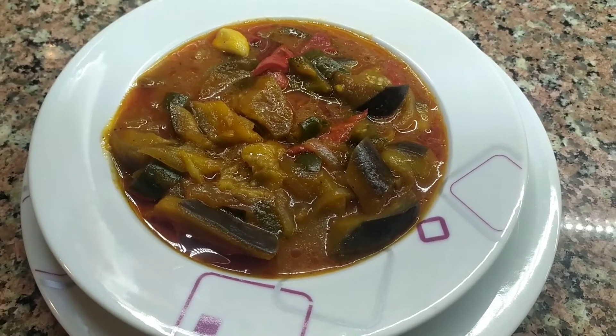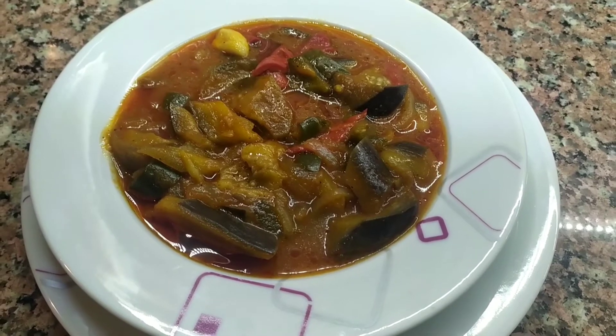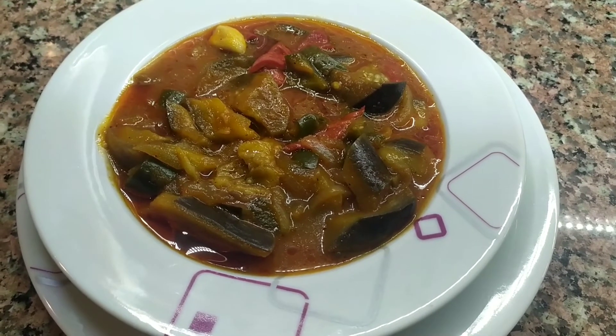Videomu beğendiyseniz beğen butonuna basmayı, kanalıma abone olmayı unutmayın lütfen. Başka bir videoda görüşmek üzere. Hoşçakalın, selametle.